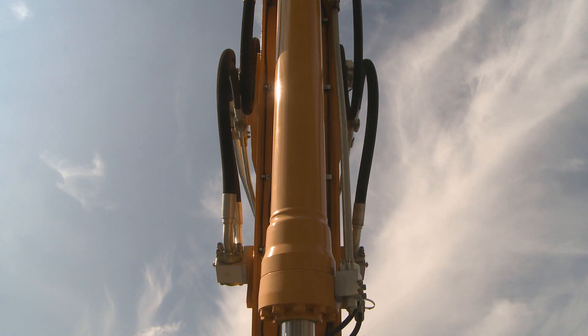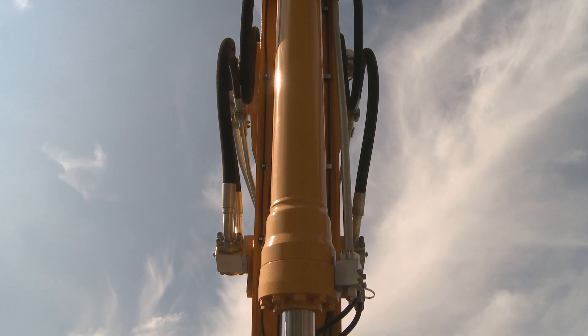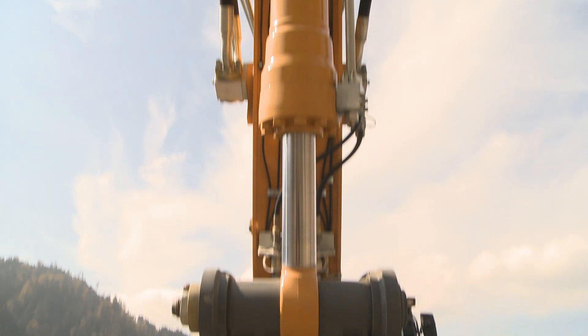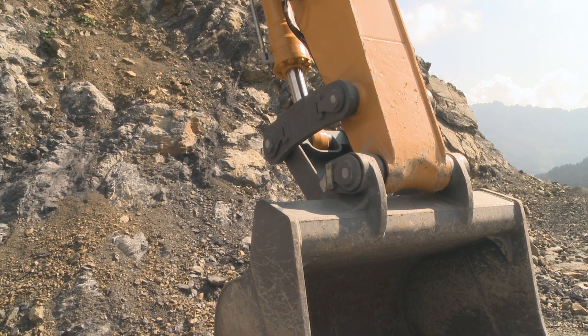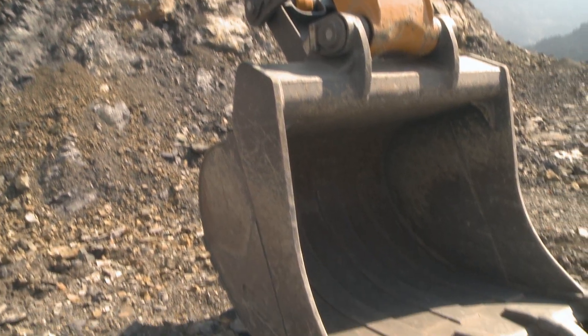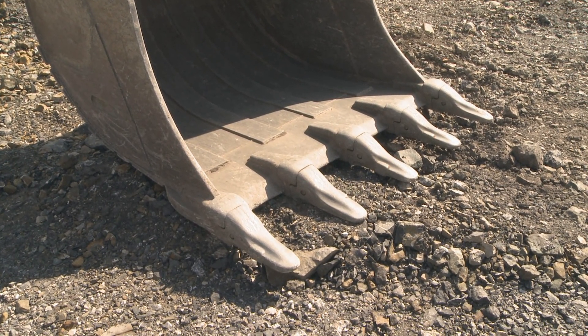Here we have the new Liebherr attachment. There is a new development regarding the ramps. At the end of the attachment, you can see a quick coupling system and also a new bucket. There is also a special tooth system available for quick changing of the teeth.